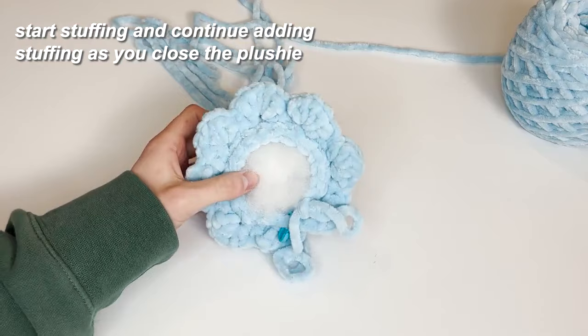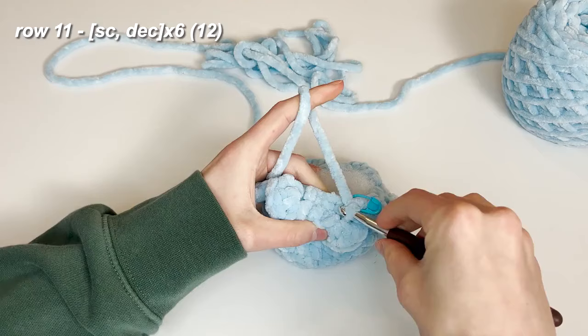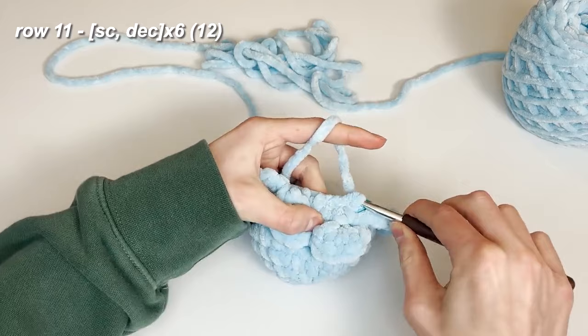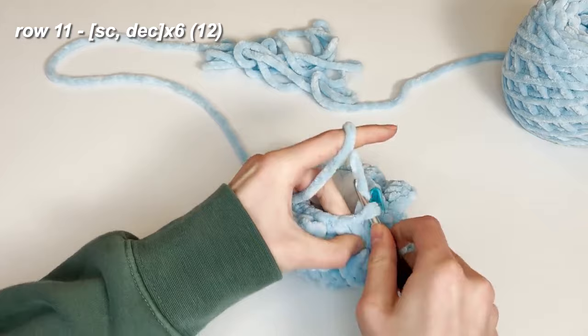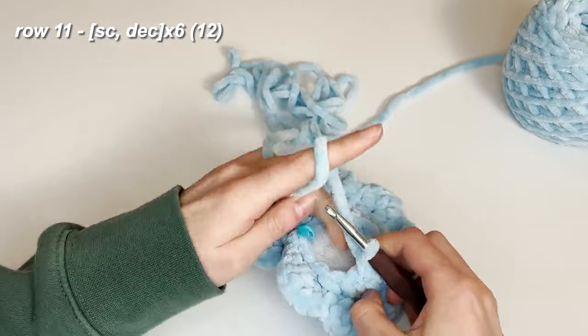For this next row we are going to do single crochet and a decrease. Single crochet in both loops, but we are still decreasing with only the front loops because that's how you do an invisible decrease. Place your single crochet, put your stitch marker in, then decrease. Continue the pattern — single crochet and decrease — all the way around, finishing off with one more decrease.